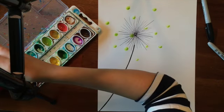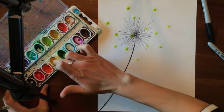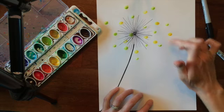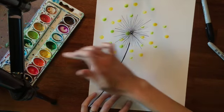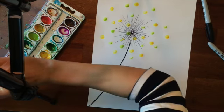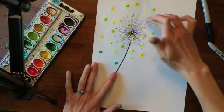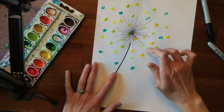You can brush the extra water off on your water cup and then move on to another color. You don't want it dripping off your finger because that'll make a big mess on your paper. We're kind of making a circle of dots around the circle of lines. You don't want to go too far down — I wouldn't go any further than about here — because then you wouldn't be able to tell it's a dandelion. Don't cover the whole entire stem up.